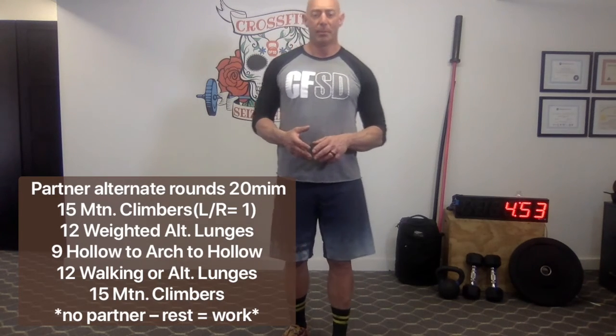Have a good workout. Let us know how it goes. If you have the ability, send us a video or some snapshots — you can post them on social media using hashtag CFSDStrong. Have a great day, enjoy the workout, and I'll see you next time.